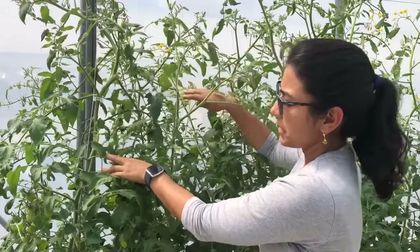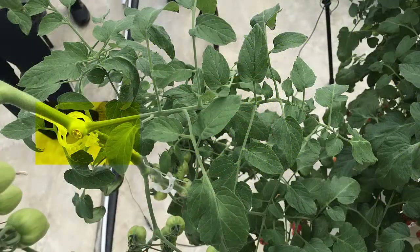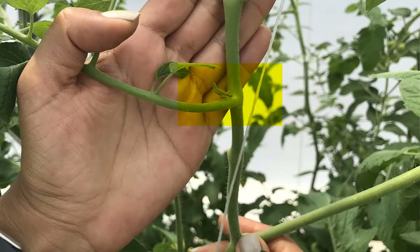We have a smaller example down here. If I were to try to remove these suckers at this stage I will leave a big scar in the plant, which is not ideal. You want to remove the suckers right around this stage, when they're small enough that if you pinch them out you won't be creating a big injury on your plant.